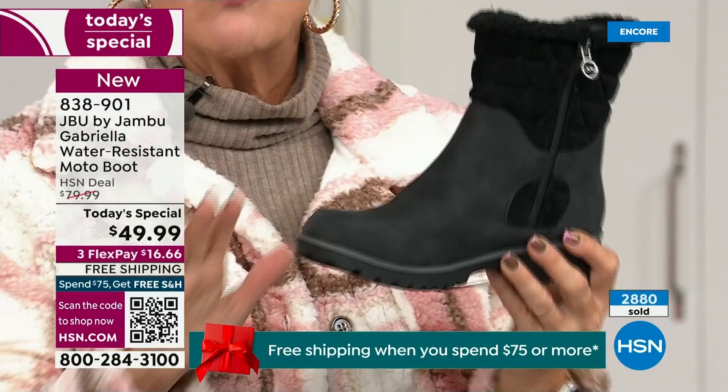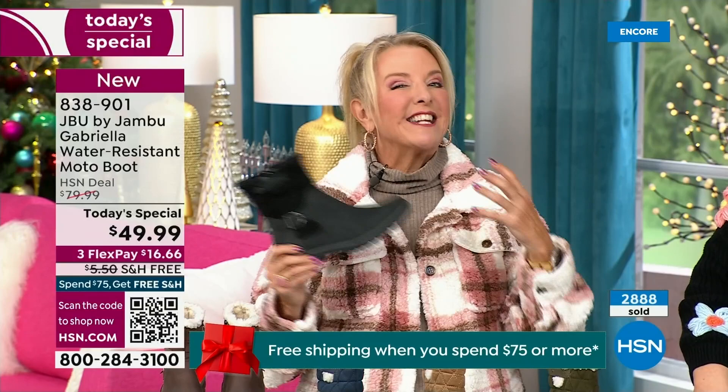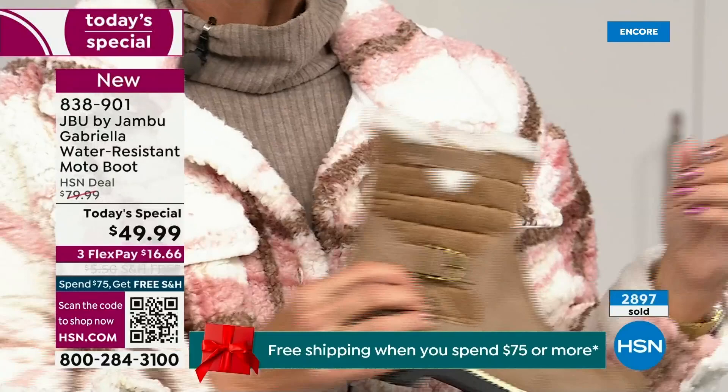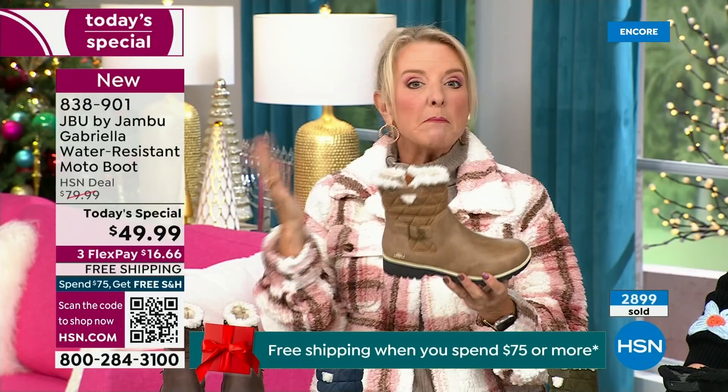I'm a huge fan of taupe. Taupe is, to me, like the chameleon color of shoes — it blends with everything. It can go back to a top, a jacket, blue jeans, black, red, pink, navy, ivories. It's amazing. Taupe is one of my all-time favorite shoe colors. And the reason you want to do it in a boot is because of the water repellency and stain repellency — you can wear a lighter color.